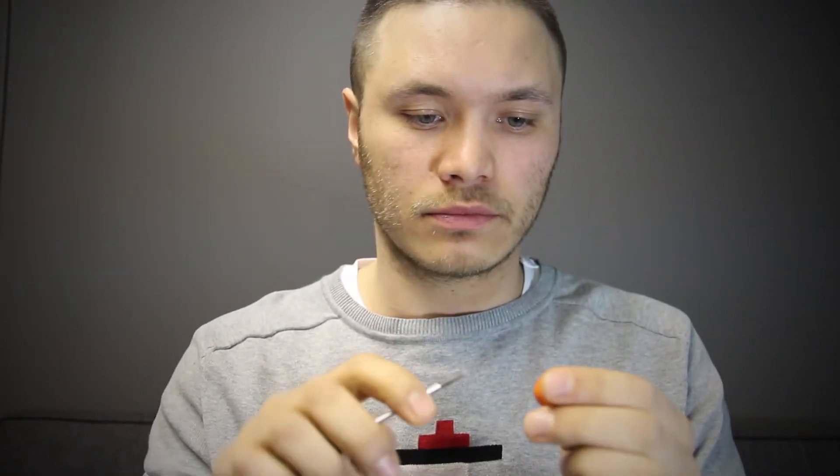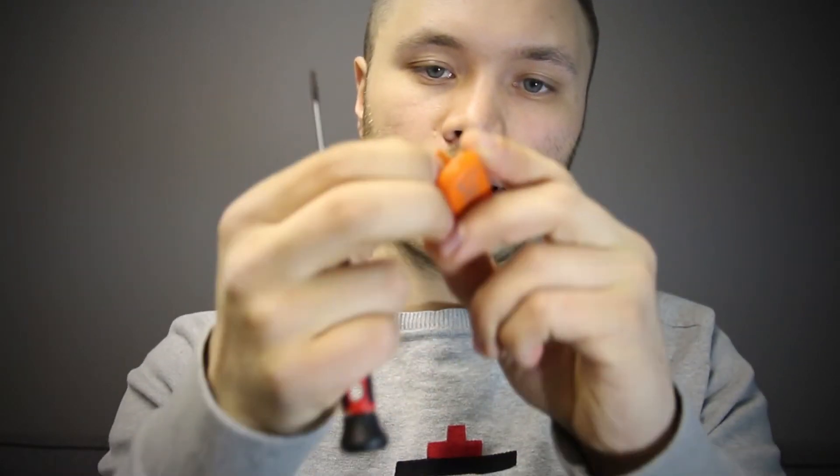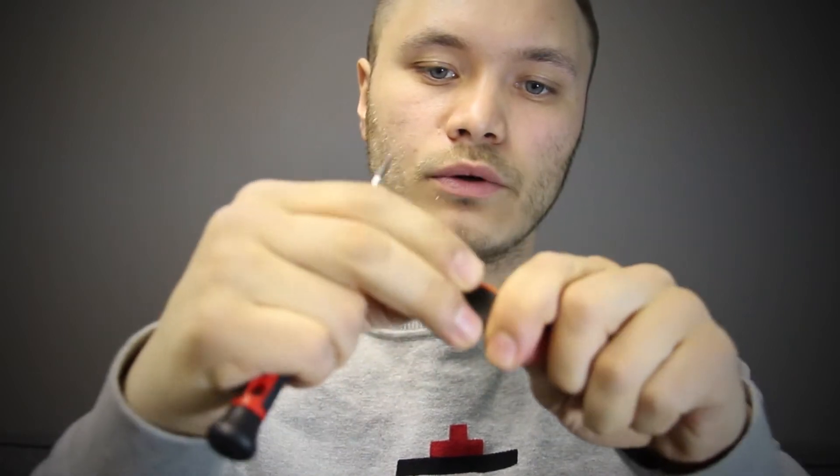In order to open it up, there's a very convenient way to do that. There's a slight recess in it that allows you to stick a small flat-headed screwdriver inside, and voilà — the whole unit comes apart.